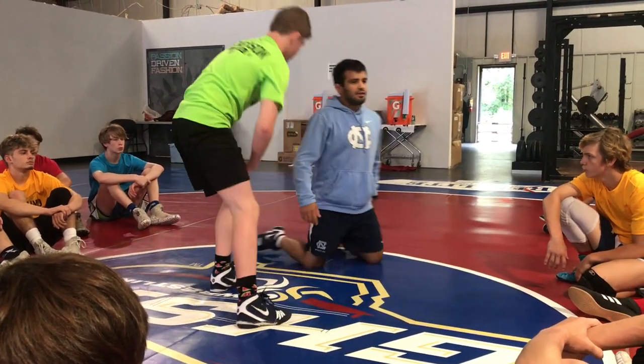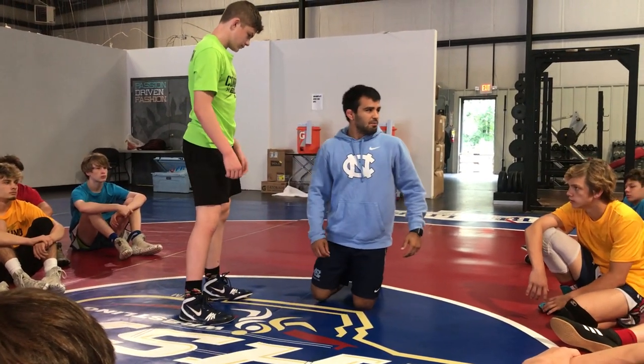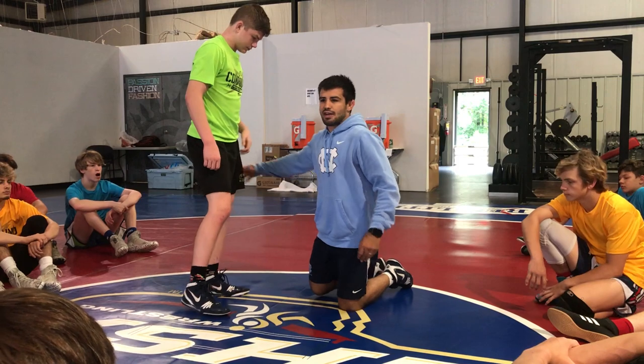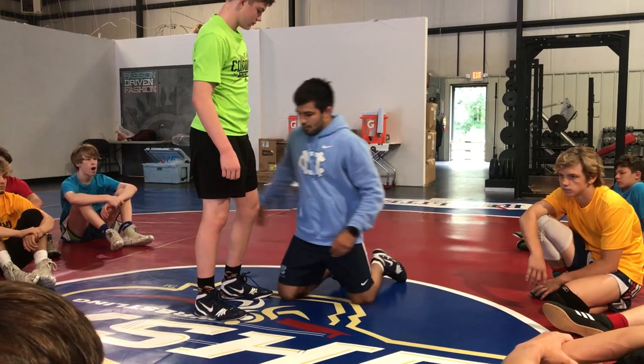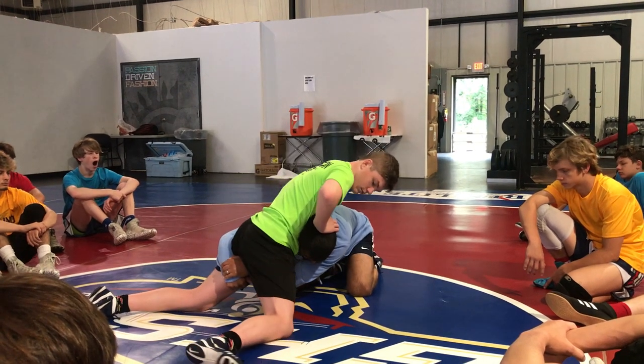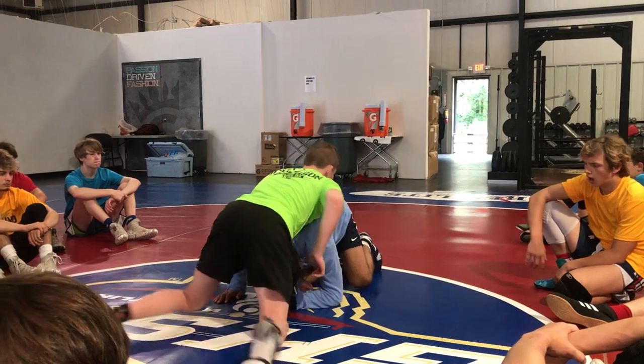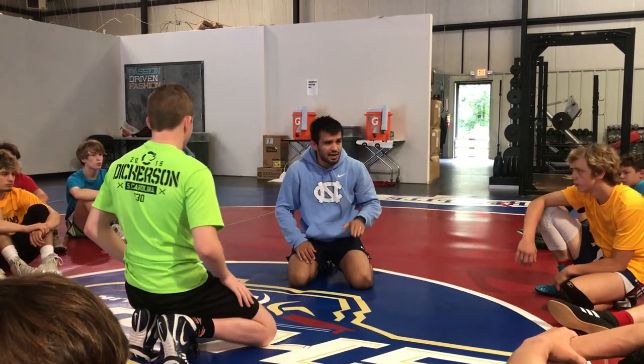This looks real easy right now, but when you get in a match it's going to be tough — it's not going to be this easy. You've got to be confident, stay in there, and keep battling position. He sprawls, my hand releases, my arms slide up. I cannot jump down to two knees — that's where I get in trouble. Heavy hips, this guy's going to crush me. Keep your outside leg up.